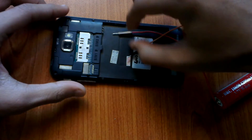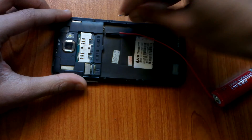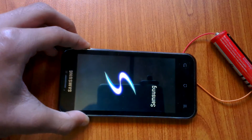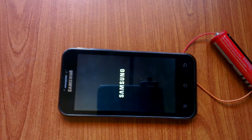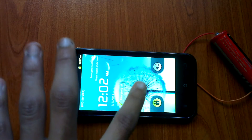Now let's connect the positive and negative terminals of the battery with this smartphone and see if that works. Let me hold the power button. As you can see the phone did recognize the battery and it works completely fine, but we're gonna try to use this battery with another smartphone and see if that works.